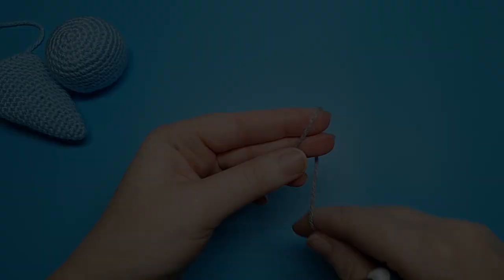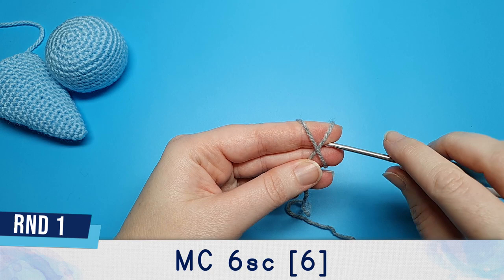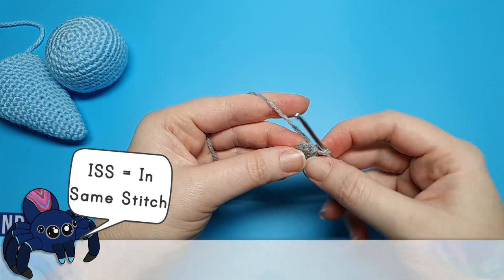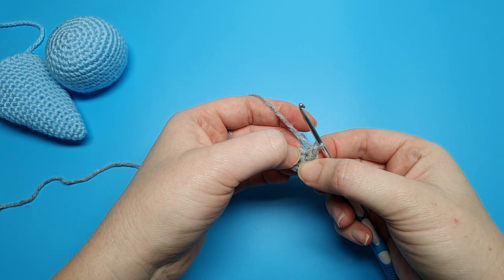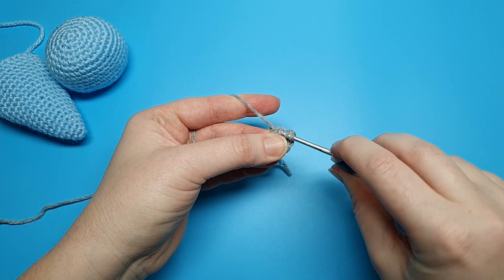For the eyes we're going to begin once again with six single crochet in a magic circle. We're going to begin round two by doing two increases, and then in the third stitch from round one we're going to put one half double crochet, one double crochet and another half double crochet all in this one stitch. To do a half double crochet, yarn over first, go into the stitch, yarn over and pull through — you should have three loops on your hook. Then yarn over and pull through all three loops. And that's the half double crochet.